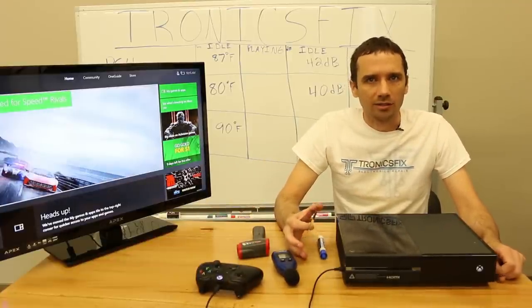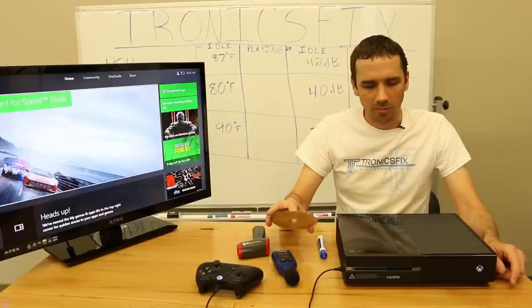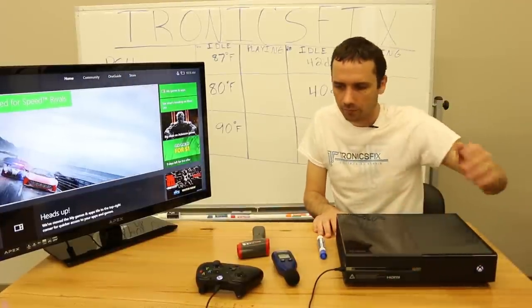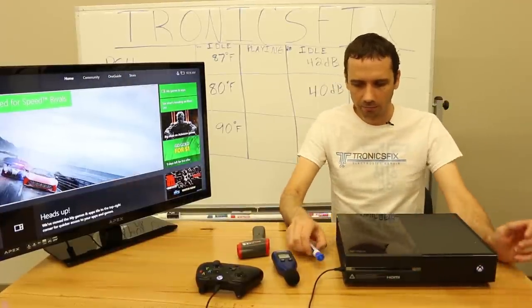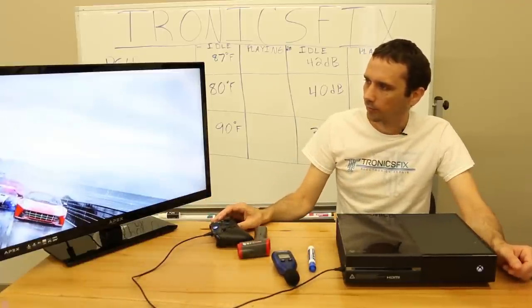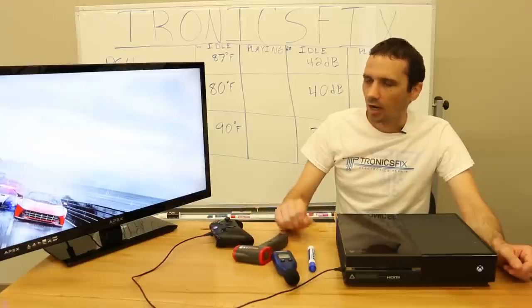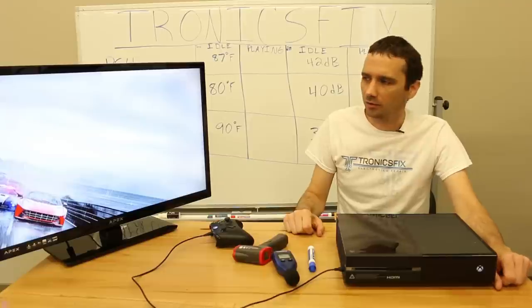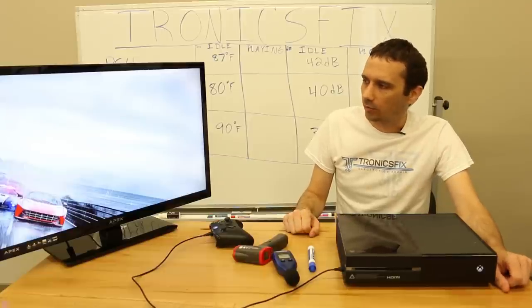Keep in mind I am no scientist here — I'm doing what makes sense. Obviously if you wanted to do it scientifically you would do it differently, but this gives you a general idea. We're going to go ahead and get this game inserted and get it started up to see how it does on heat and noise. It does have to go through its intro which takes about three minutes, so I may cut away.